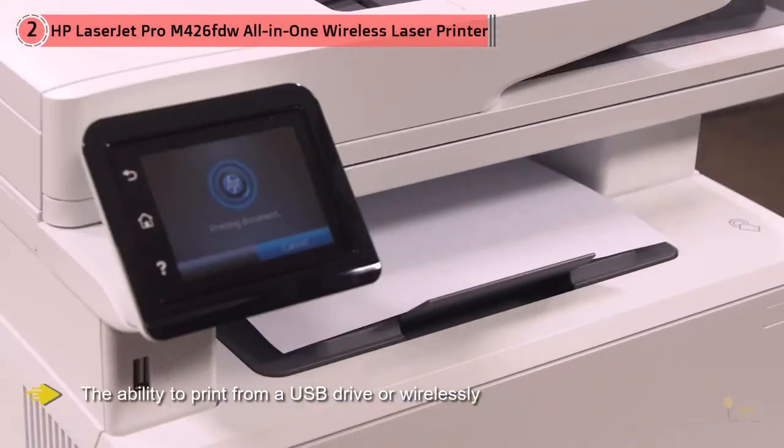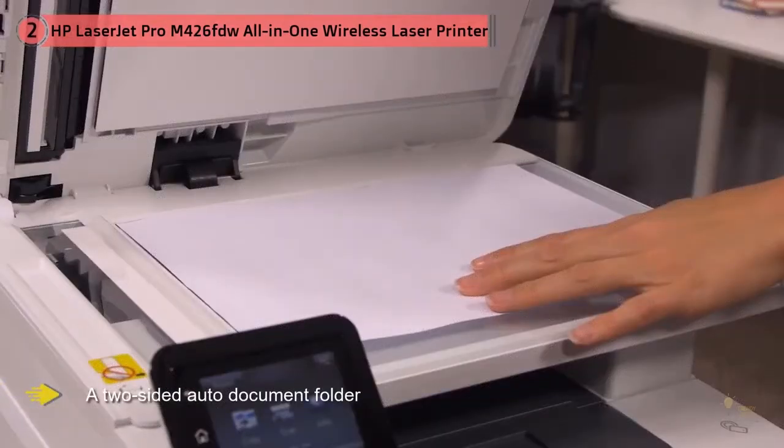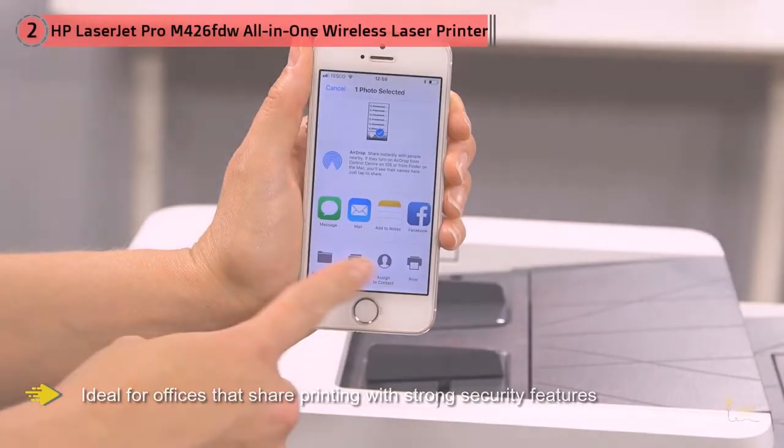HP's LaserJet Pro M426FDW Multi-Function Laser Printer is also ideal for offices that share printing, with strong security features, a 350-sheet paper input capacity, up to 4,000 page monthly volume, and the ability to have up to 10 users for your work group.